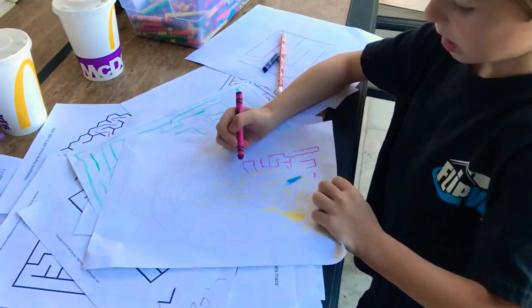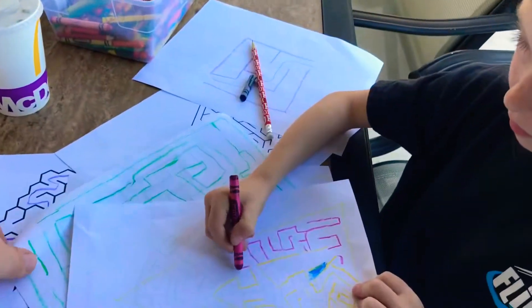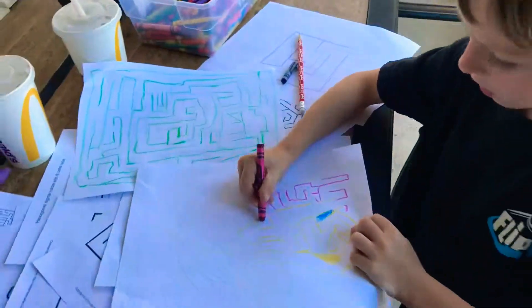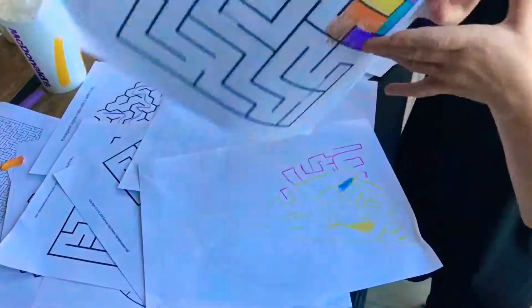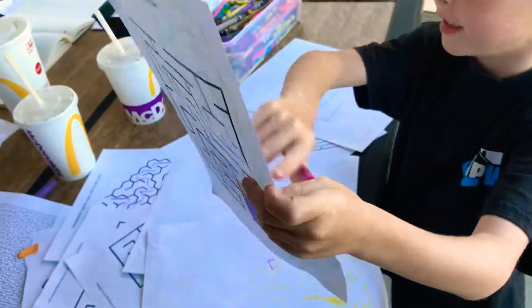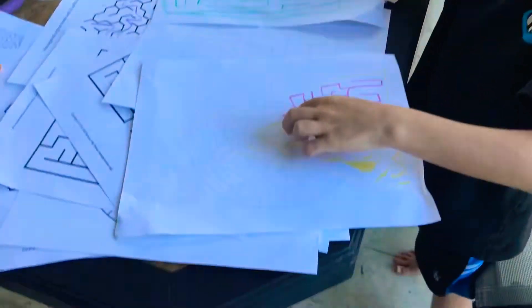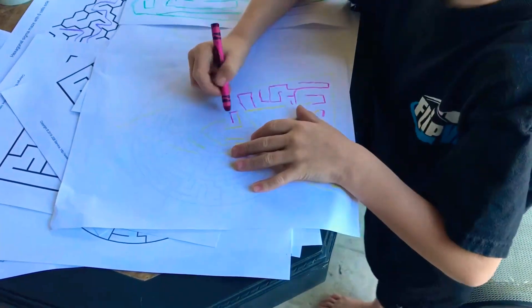Is that your triangle maze? Yes. Is this the other maze you made here, too? I'm making a square one. You're making a what? A square. Oh, you made a square one? And a triangle one. Very cool, buddy.